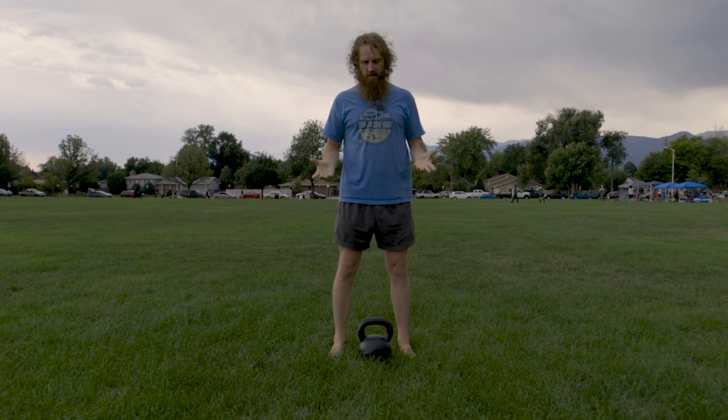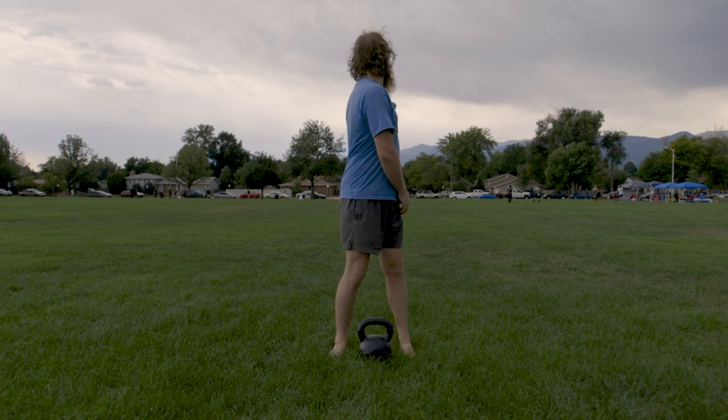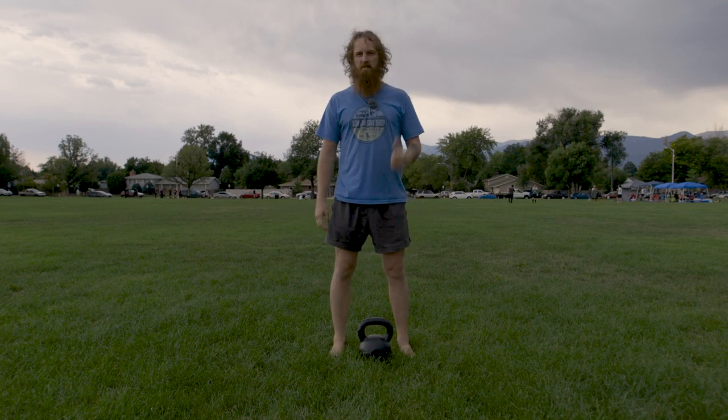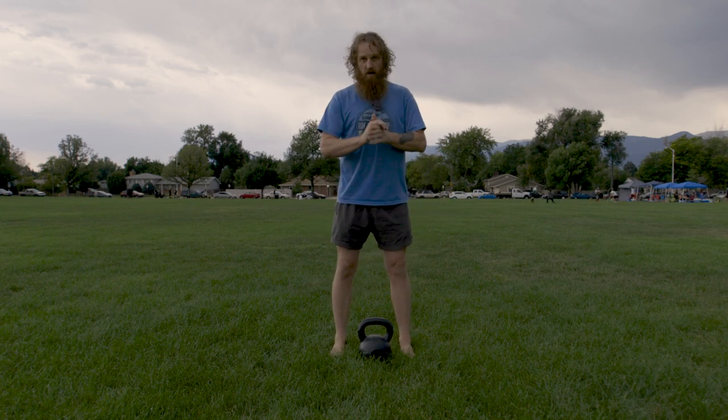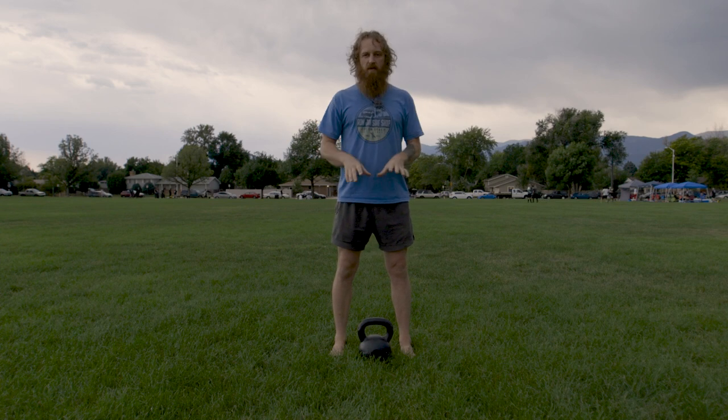So let's talk goblet squat. It looks like we're starting to rain. There's some medieval combat going on behind me — I don't know how much of that you're going to be able to hear, but it looks like they're having a good time. I'm going to be using a kettlebell here.